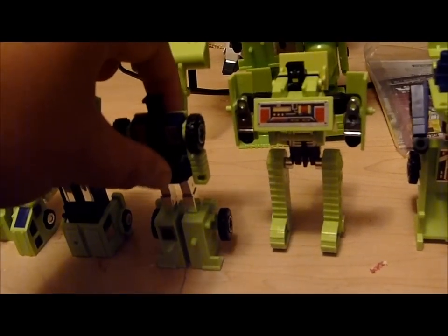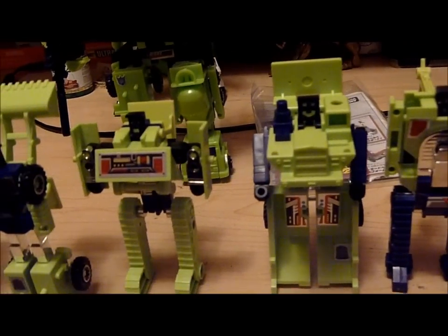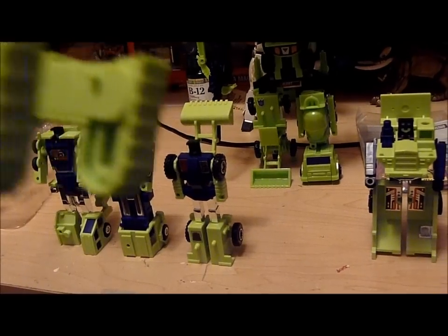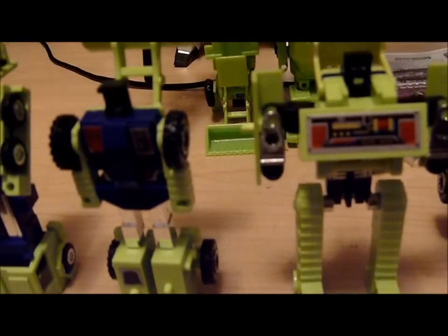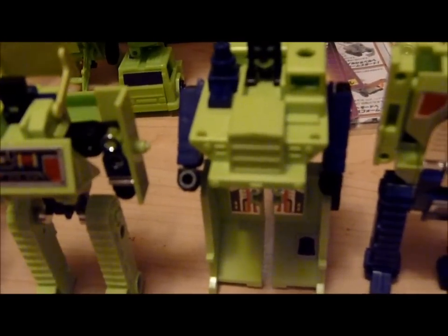Another thing I notice is there are a lot of scratches on them, like in one of their buckets. This steam shovel guy — there are scratches in his chest piece. There's still some die cast in them, but as for plastic quality, I'm going to say now it does feel a bit cheap.